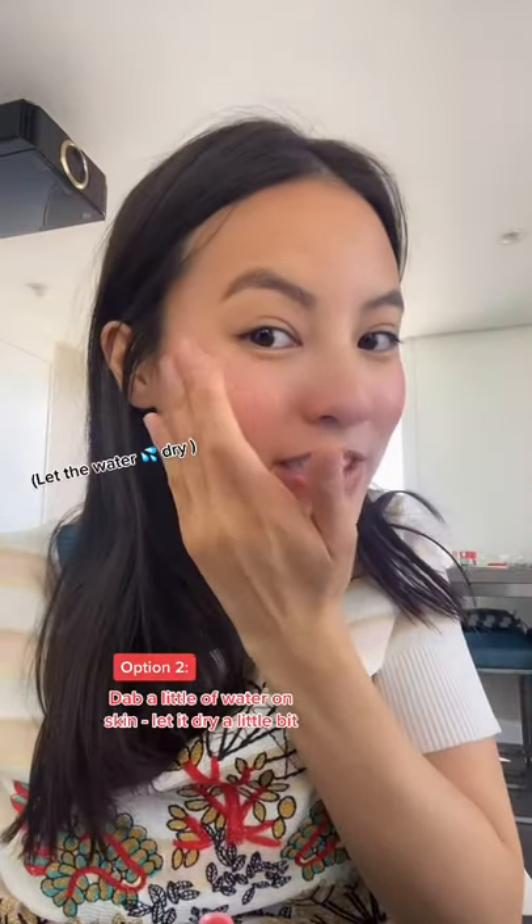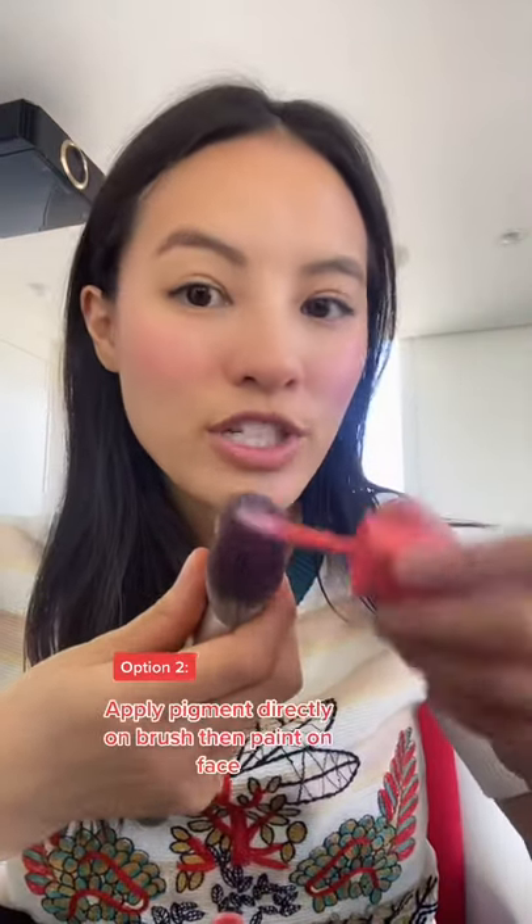I just discovered a new hack for color changing blush oil. Apply it directly on the skin. If you want to intensify the color, dab a little bit of water onto your skin, put the pigment onto the brush, and then paint it on — it's like a slightly different color.